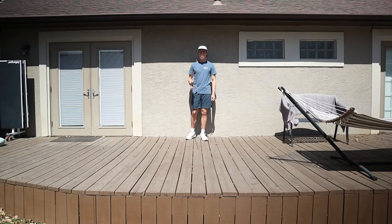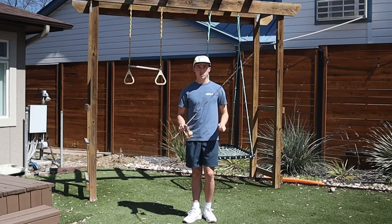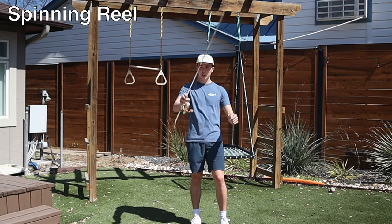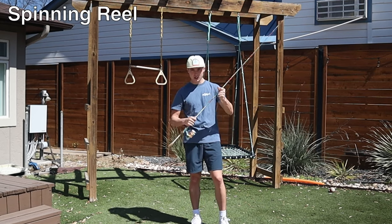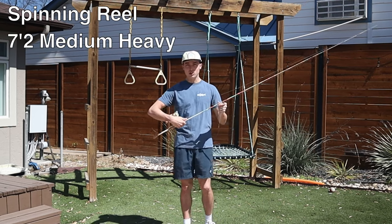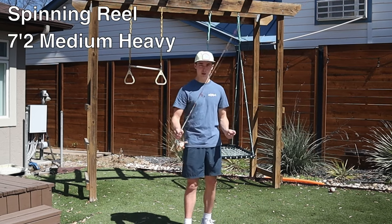This is everything you need to know about the wacky rig. You start off with your rod and reel — you're going to want a spinning reel. For your rod, you're going to want something a little bit longer and a little bit softer. This is a 7.2 medium heavy carbon fiber rod.